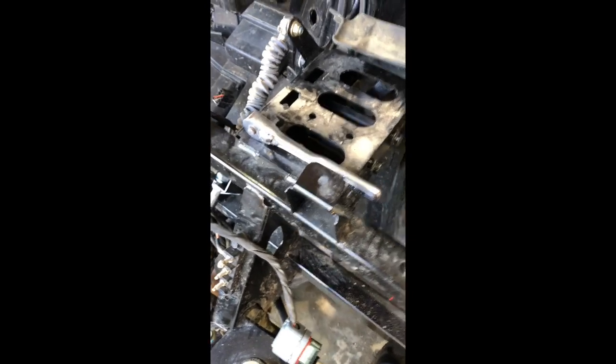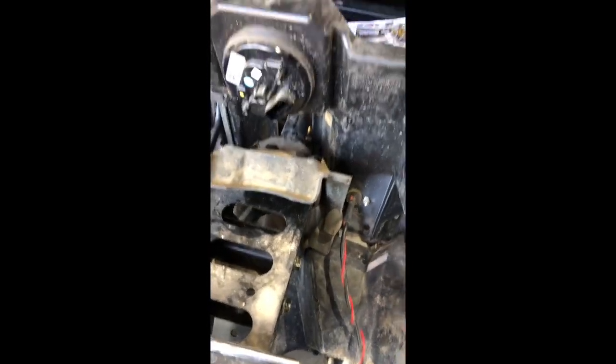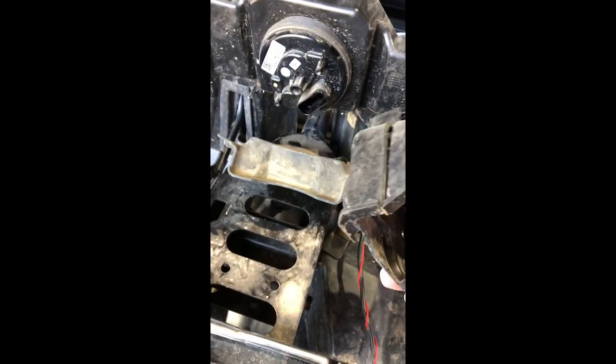Quick update: I took all the clips off the rubber boot and pulled it off. Underneath the boot there was a plastic piece which I pried apart with a screwdriver. That's on the steering column area up here.